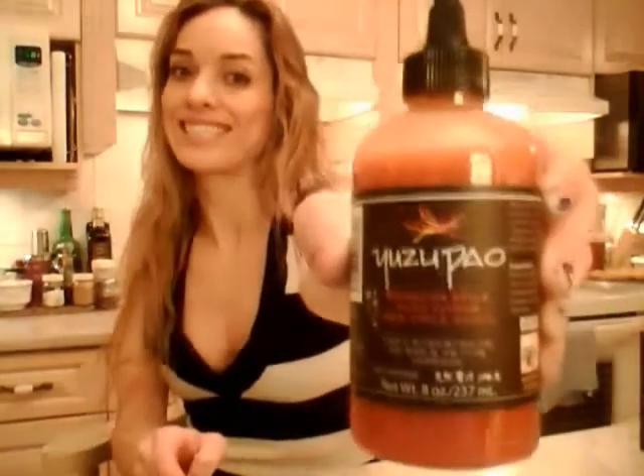Hi everybody, I'm Kimberly Edwards from cookingwithkimberly.com and this is what I say about food. This is what I'm telling you about Yuzu Pao Sriracha Style Yuzu Citrus Red Chili Sauce — say that 10 times fast! This stuff is serious business. I didn't get it at my grocery store, I got it at Qualifirst Foods. That's qualifirst.com, and they do all these awesome imported foods.